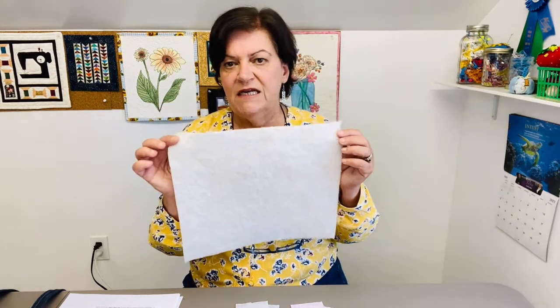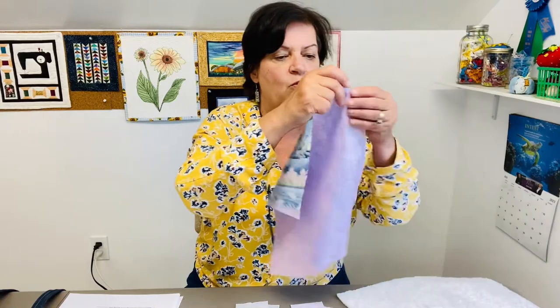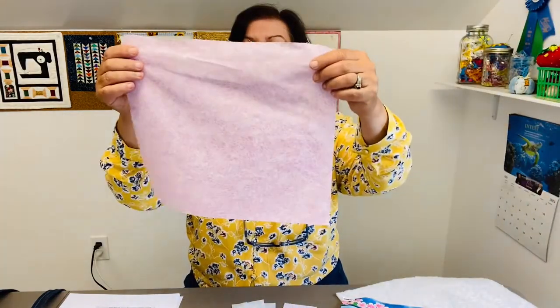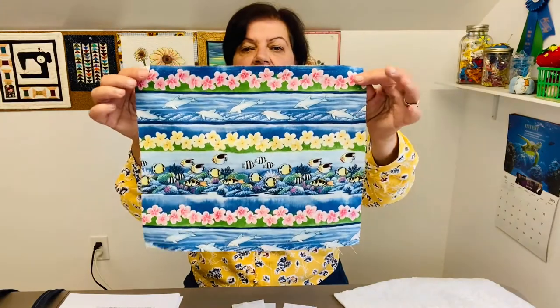Obviously you would need a sewing machine, a walking foot or a free motion foot to quilt your project. You'll need thread, some scissors, some basic sewing supplies — hopefully not a seam ripper. You'll also need a piece of batting that is 13 by 11 inches — 13 inches wide by 11 inches tall. And then two pieces of fabric: one for your outside fabric. This pink one is my outside fabric.